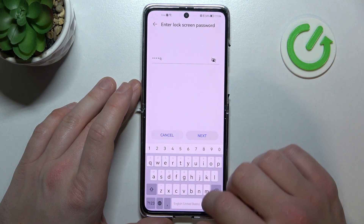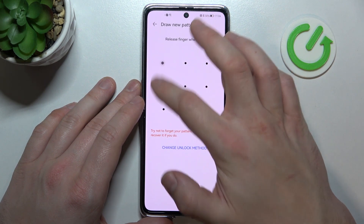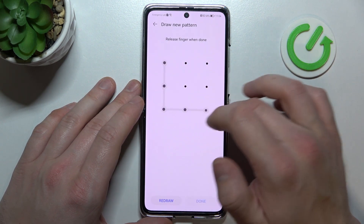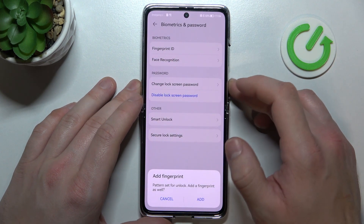And let's go to pattern. Also, let's use it to unlock the phone.